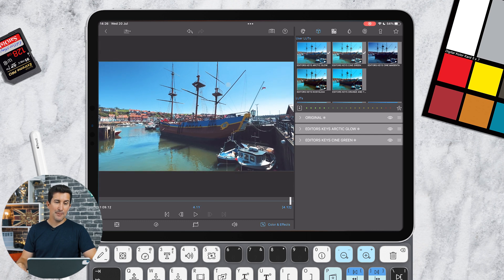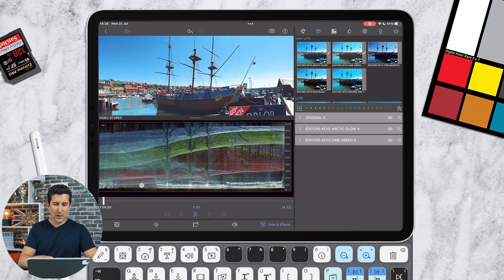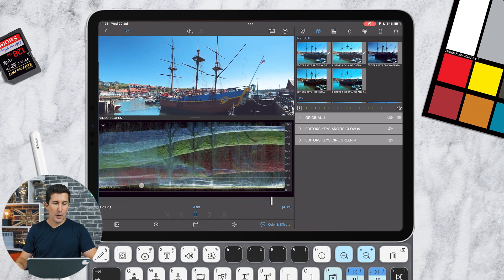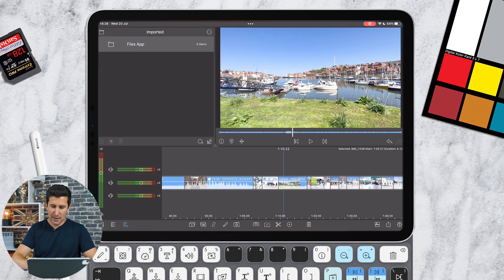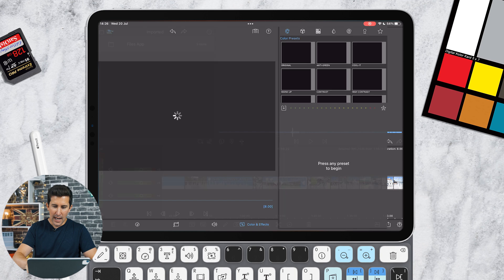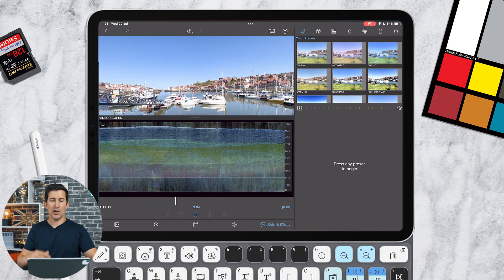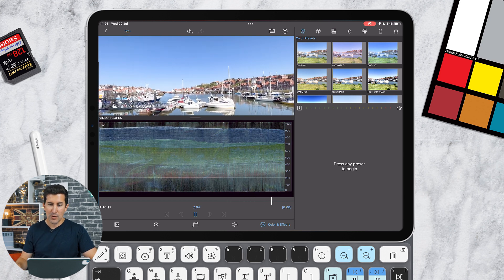If you wanted to see the video scopes, you can click at the top to turn them on. Something else worth mentioning about the waveform editor: it's live — as you play the video you can see things moving through the video scopes. Let me find a shot where something is happening. As you play it through, you can actually see the colors bouncing up and down — it's like a reflection of all the colors in your image, shown live on the waveform.